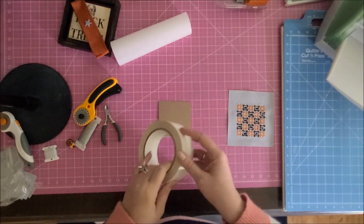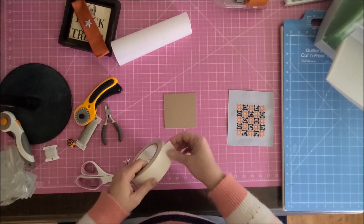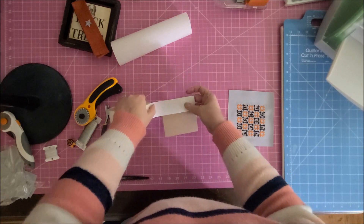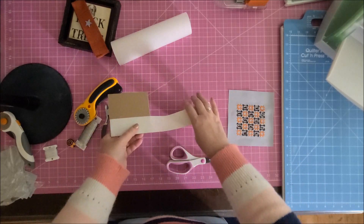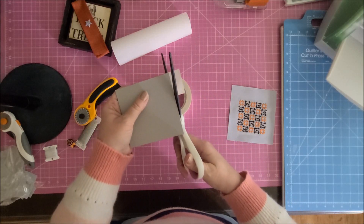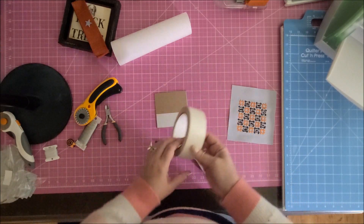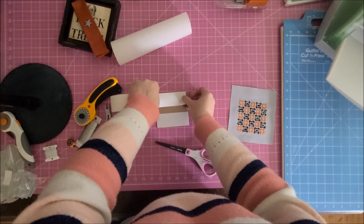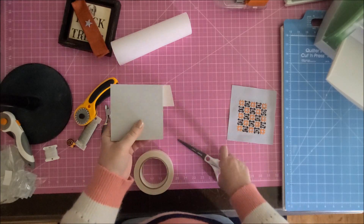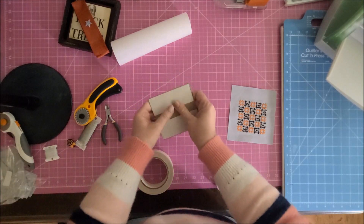I'm going to experiment next time with cutting the fabric a little shorter on each side, because the less fabric on the back, the less bulky it'll be. I do like putting fabric around the chipboard this way versus finishing the piece flat — it's hard to get perfect corners flat, and the first time I tried flat finishing it frayed. Because this tape doesn't completely cover the back, I'll cut two pieces, peel off the top layer — it's double-sided — then stick a third piece in the middle so the entire back is covered.